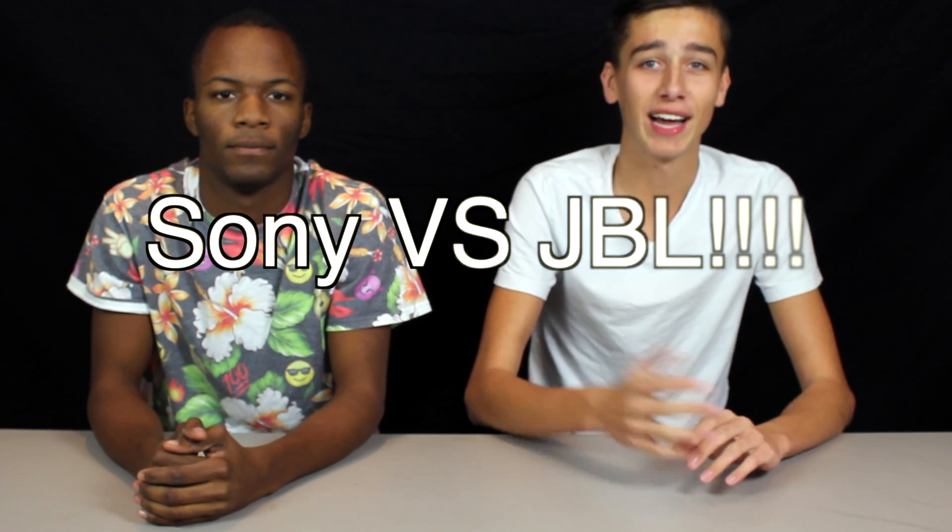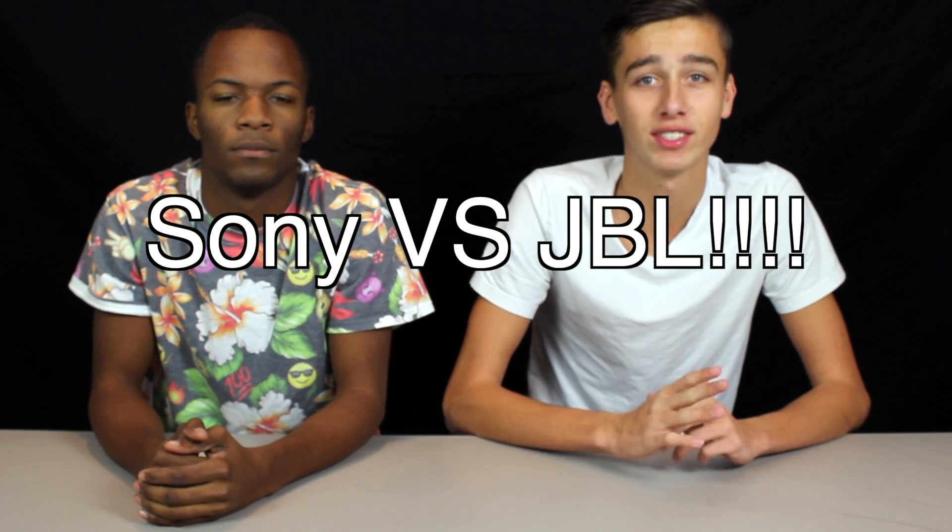Alright, we just dropped a new video — it'll be over our faces right now — it's a Sony Extra Bass versus the JBL Everest Elite 300. Please go like it and share it with your friends. We also have another video coming out soon — a speaker review: the UE Boom versus the Harman Kardon.